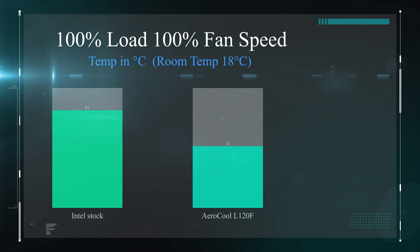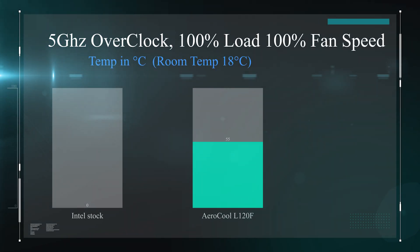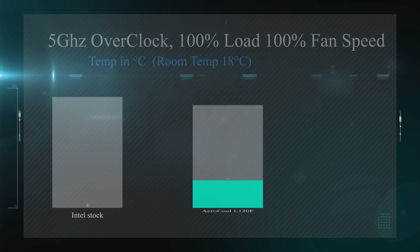In the next test, we overclocked the processor to 5GHz, which makes the processor even hotter so you'll find the cooler struggles more to cool it down. And that was actually the case for the Intel stock cooler — we couldn't get the machine to do any testing with the stock cooler because it would just overheat. With the Aero Cool water cooler, we were still able to run perfectly fine and it was running as low as 57 degrees on average, which is pretty good considering you're overclocking a powerful processor with a small water cooler.